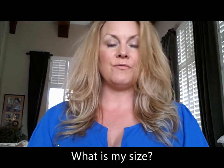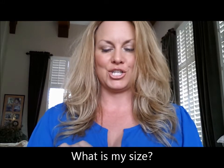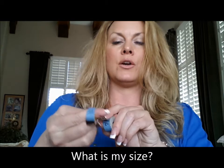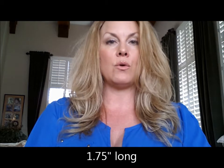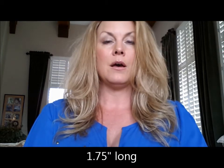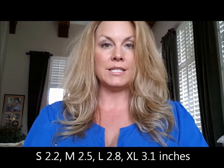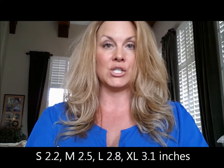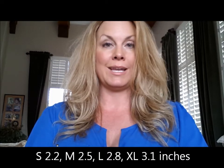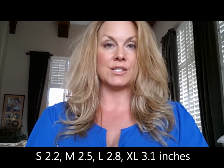How do I figure out which size I need? If you measure around your finger — the circumference — where you need the finger brace, that will tell you. If you're going to position it lower or higher on your finger, that's where you need to measure. Each brace is 1¾ inches in length. Smalls are 2.2 inches in circumference, mediums are 2.5 inches, larges are 2.8 inches, and extra large is 3.1 inches.